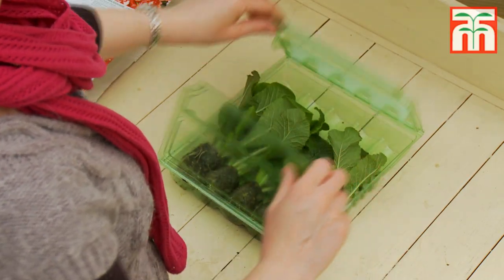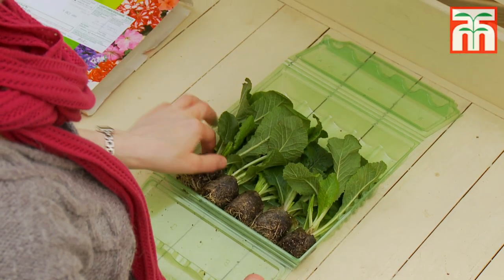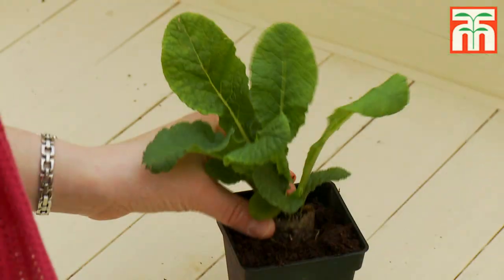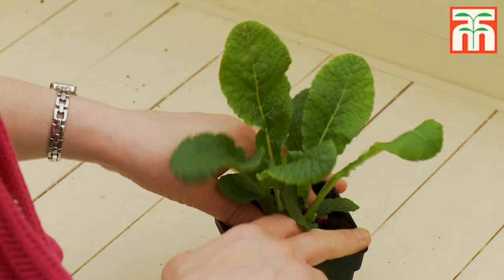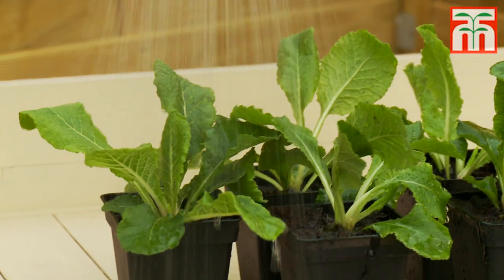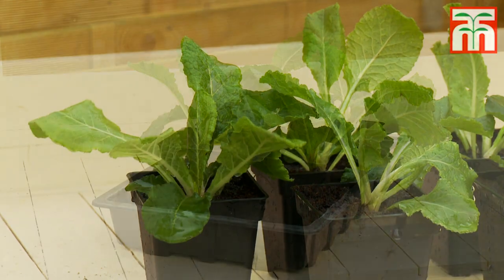Open your plug plants immediately on arrival. For the very best start they should be potted up as soon as possible. Pot them up into individual pots using a good quality compost and water them thoroughly. Grow them on in bright frost free conditions until they are large enough to plant outdoors.